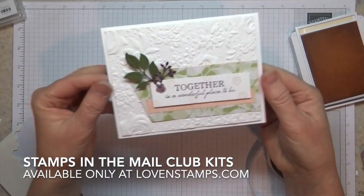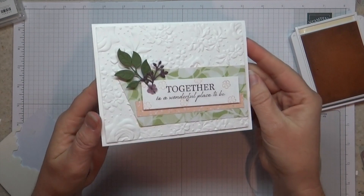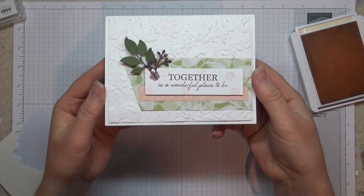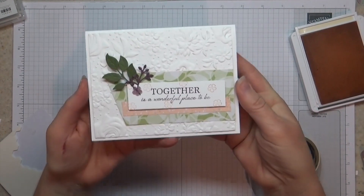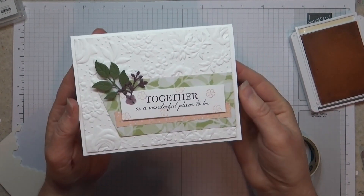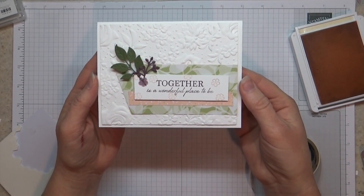So there we have our finished card. We stamped, we layered, we embellished — and this is a great way to use a background folder or an embossing folder to do backgrounds for cards. Simple designs, simple results — really a great way to combine all the pieces from the papers, stamps, dies, and so forth. Happy stamping! If you'd like to request your Stamps in the Mail Club kit, make sure you check my website lovenstamps.com and I look forward to sharing another project with you soon.